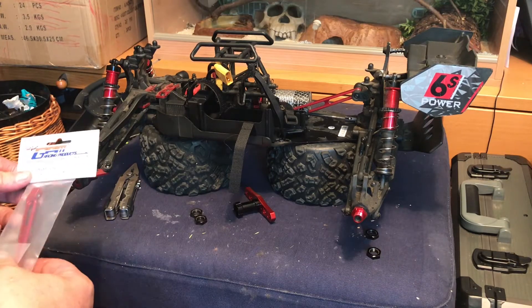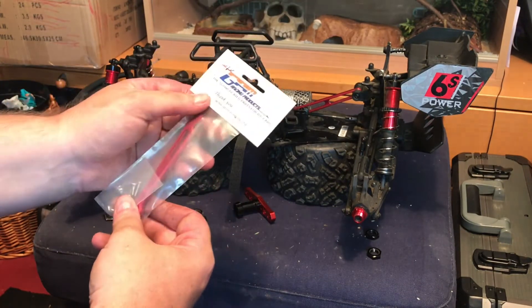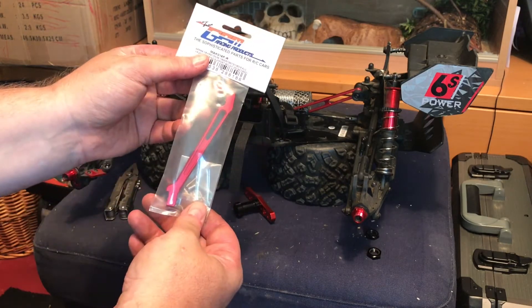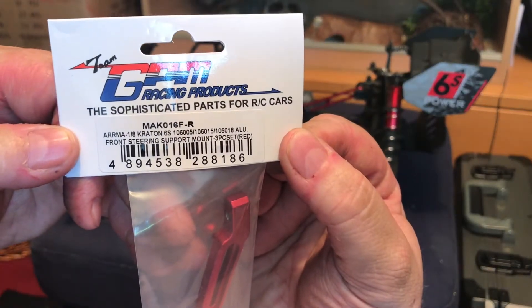Hey YouTube, so here's a new video. In this video we're going to start fitting some GPM upgrades to my Armor Creighton. First things first: front chassis brace.